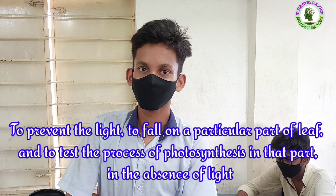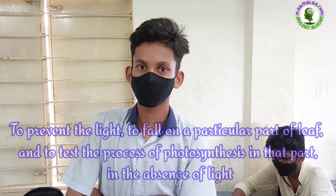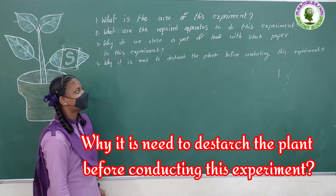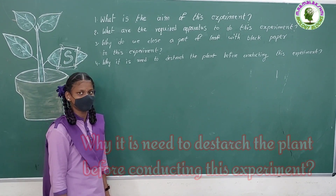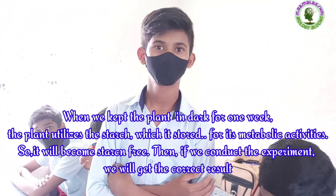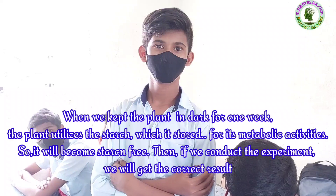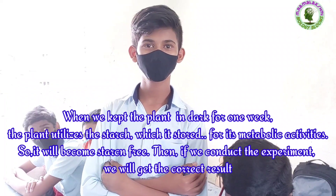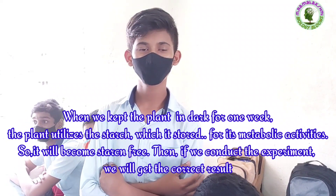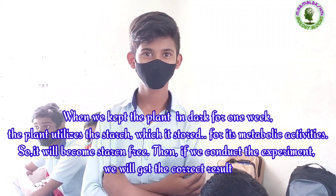Why is it necessary to de-starch the plant before conducting this experiment? Prem: When we keep the plant in the dark for one week, the plant uses the starch it stored for its metabolic activities, so it will become starch-free.